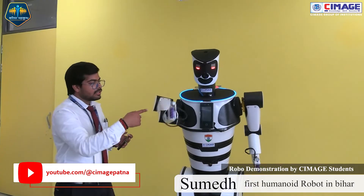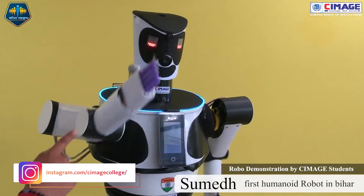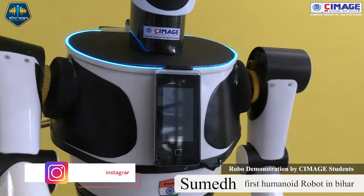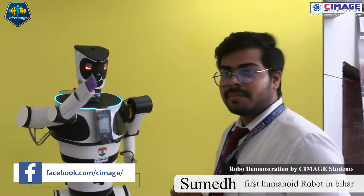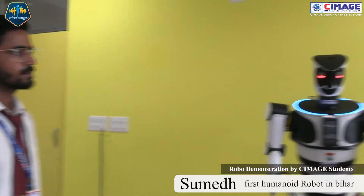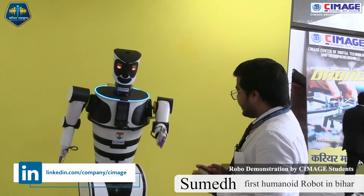When we come in front of this, it will recognize us if we have registered in this AI-enabled chip. If we come in front of the sensor, the robot Sumedh will recognize me, but if someone unregistered comes in front of the AI inbuilt chip, the sensor will not recognize them.